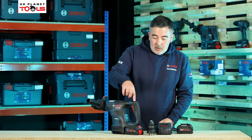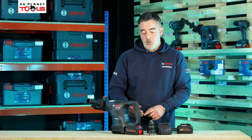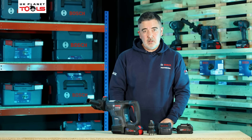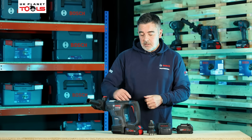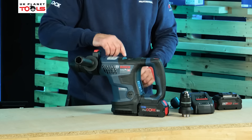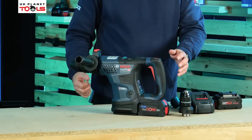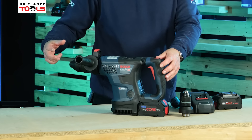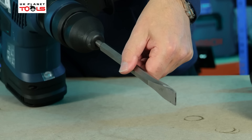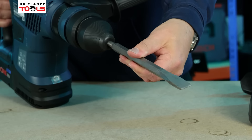On the back of the machine we've got the ability to lock off the trigger. Locking off the trigger is most useful when it comes to chiselling applications. We've also got Vario Lock on top of the machine — by selecting Vario Lock, this gives us the opportunity to introduce the chisel to the machine and actually rotate the chisel to the perfect working position for our application.